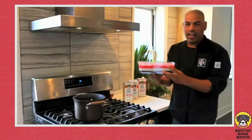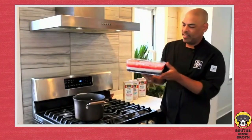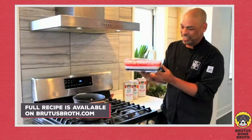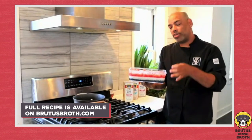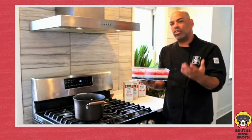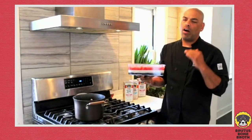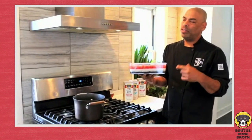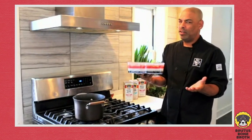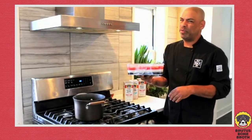When it's done it should look just like this — and it's jiggly! You can cut this into squares like normal, or use a cookie cutter to cut little stars. It's an awesome treat your dogs will go crazy for it, and if somehow they don't, you can probably slip one or two of these to the humans too.